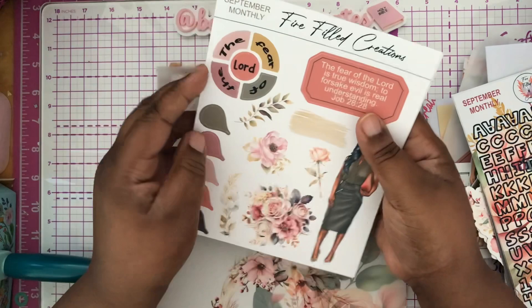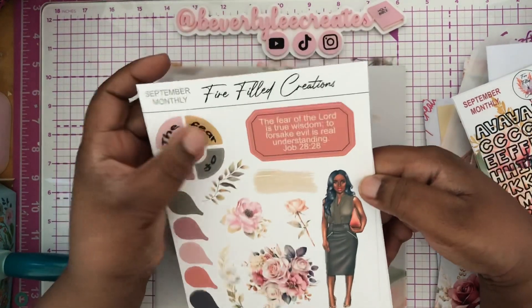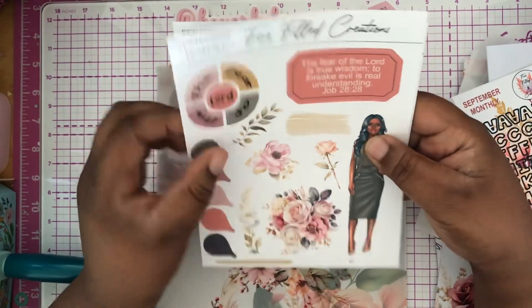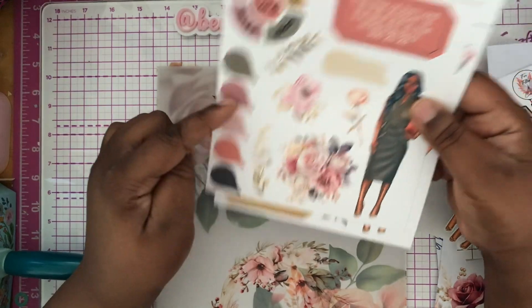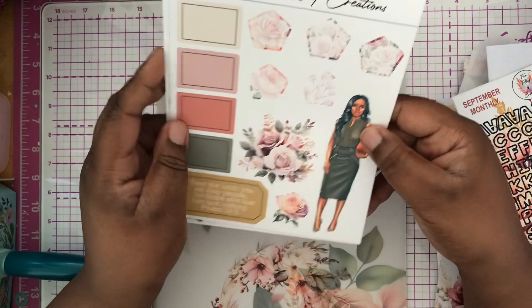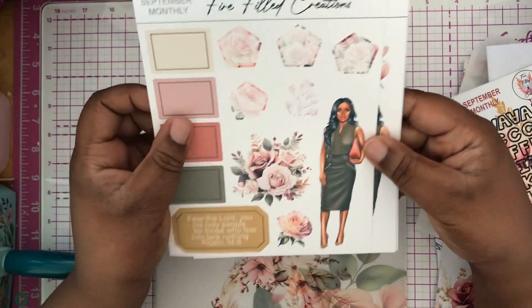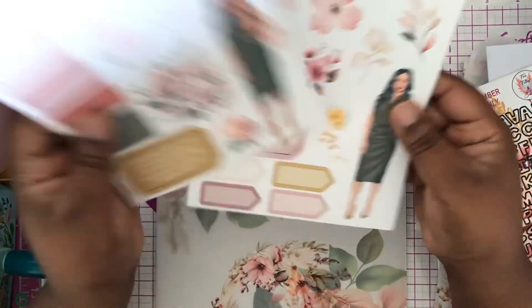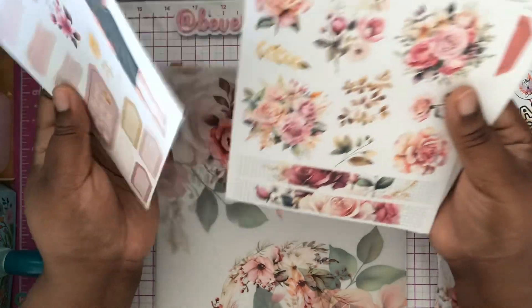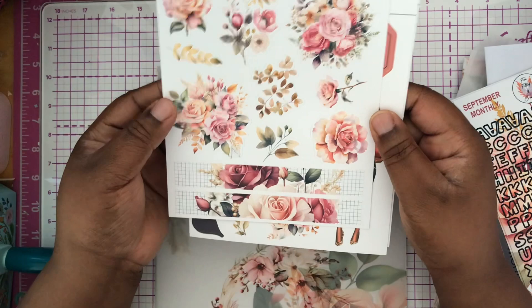And here are the four large sheets, which is gorgeous. This is five stickers right here by itself. All of these elements are stickers, and you can use these directly on your Bible to highlight places you want to remember. I love this one too. All of these are die cuts.